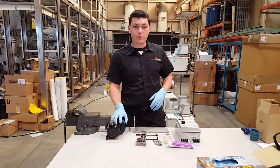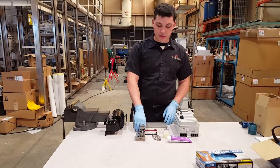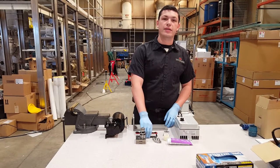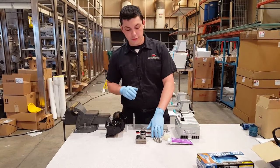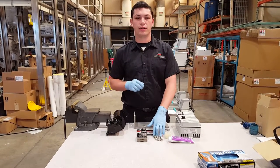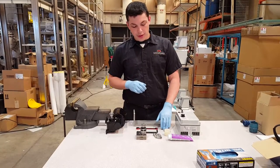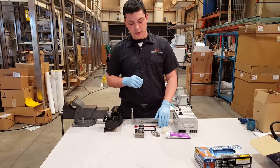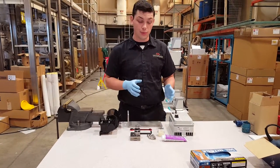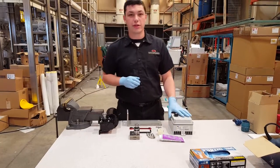First thing you'll need is your Bodine motor and your bracket, a 7/16 wrench, an M8 Allen wrench, your pump, four M10 by 50 millimeter bolts, your coupling, four quarter inch by inch and a quarter bolts, four nuts, your vacuum grease, and your control box.